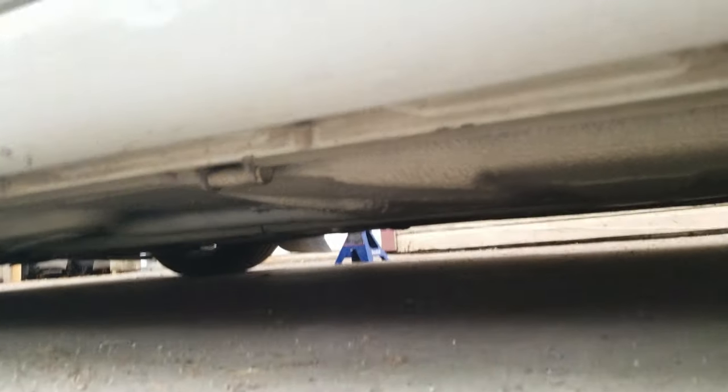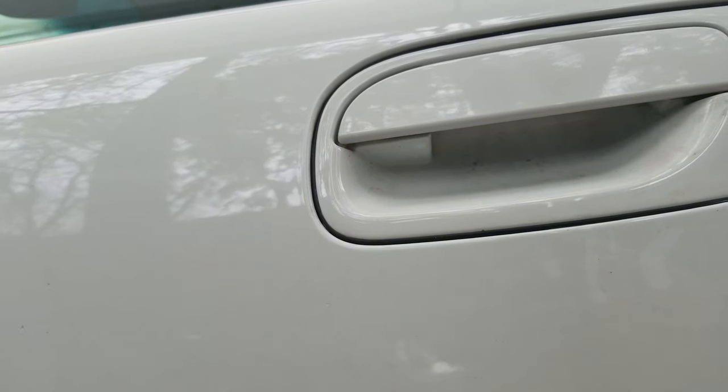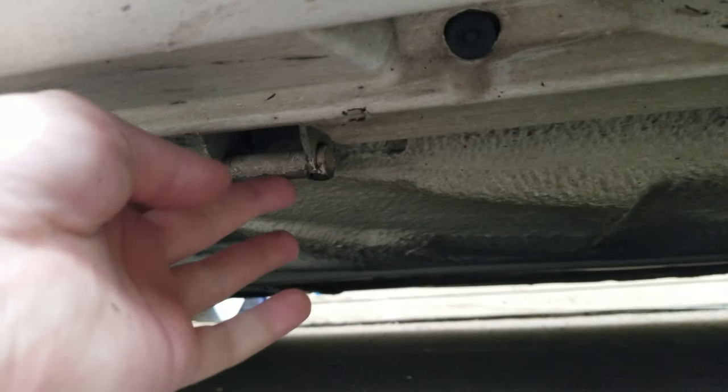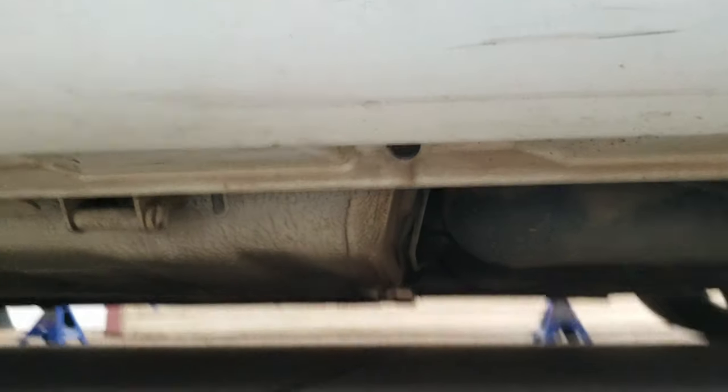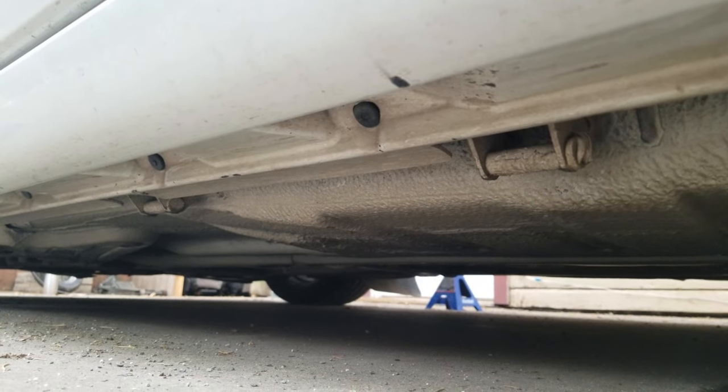Volvo actually puts these stock jacking points right here in the car. There's going to be one — it's almost directly if you follow a line from your driver's side door handle, go straight down. It's almost going to be directly right there. This is what I'm referring to, this little metal piece right here. And there's going to be another one further back right here. So they're pretty close together. You can see them. That is where you want to jack your car from.